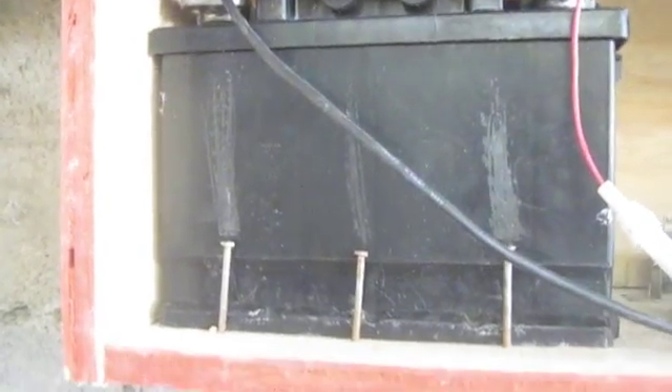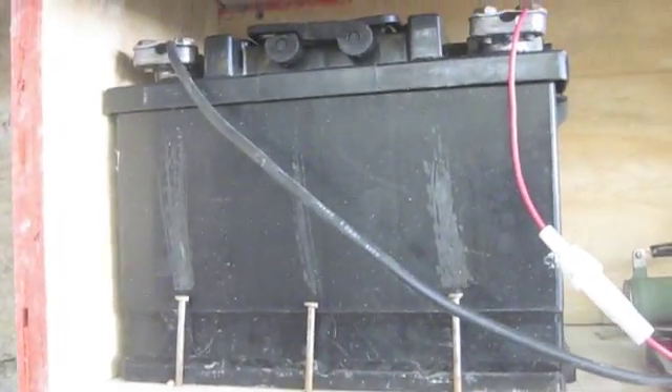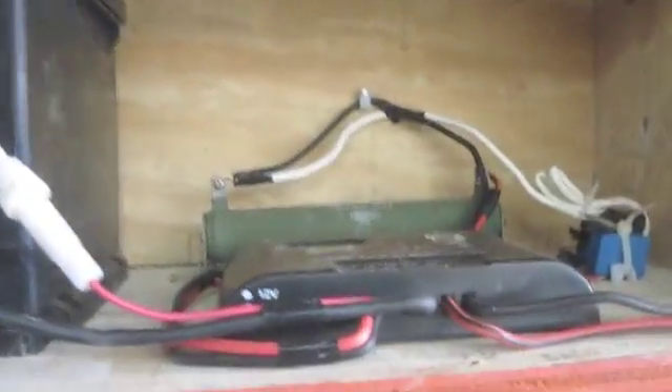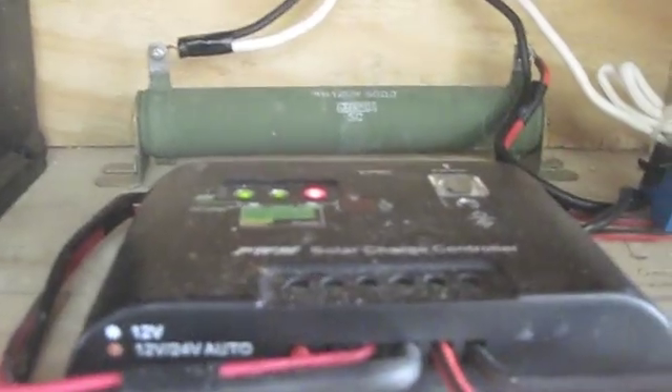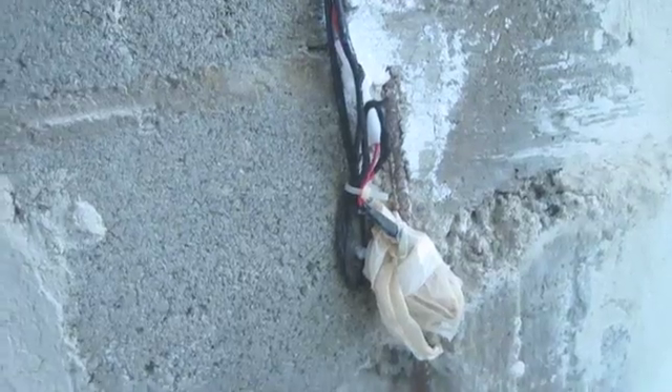We are now looking inside of our electrical box. Here we have the 12-volt battery, a voltage regulator, and a shunt. Down here is our switch.